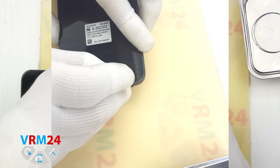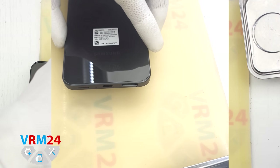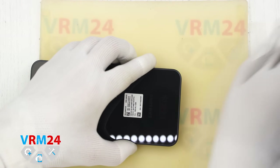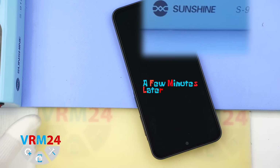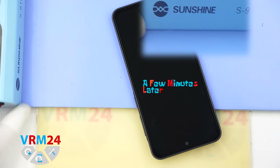First we need to remove the SIM card tray. For that we will use a special tool. Carefully insert the tool into the small hole and push the tray out. If it is stuck or hard to remove, you can use tweezers to help pull it out. Please notice that the tray is located at the bottom of the phone.